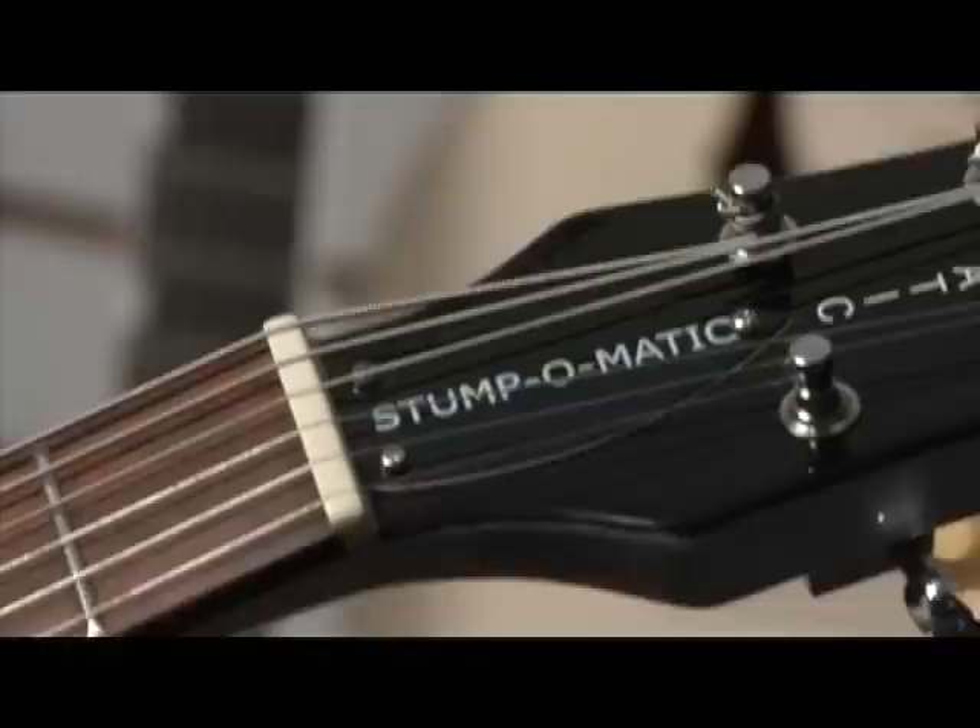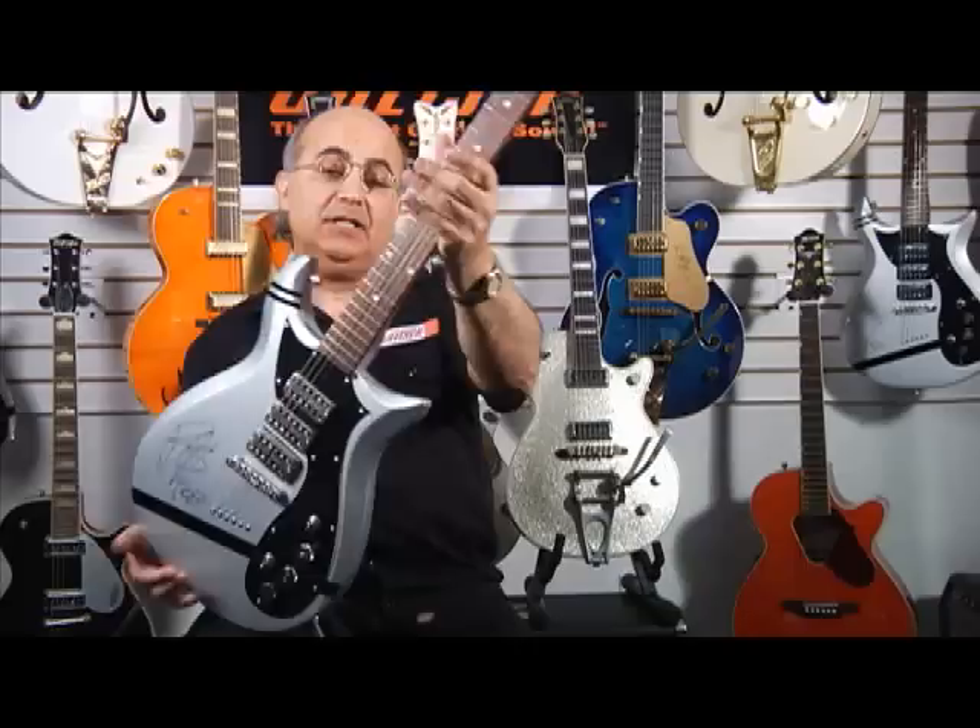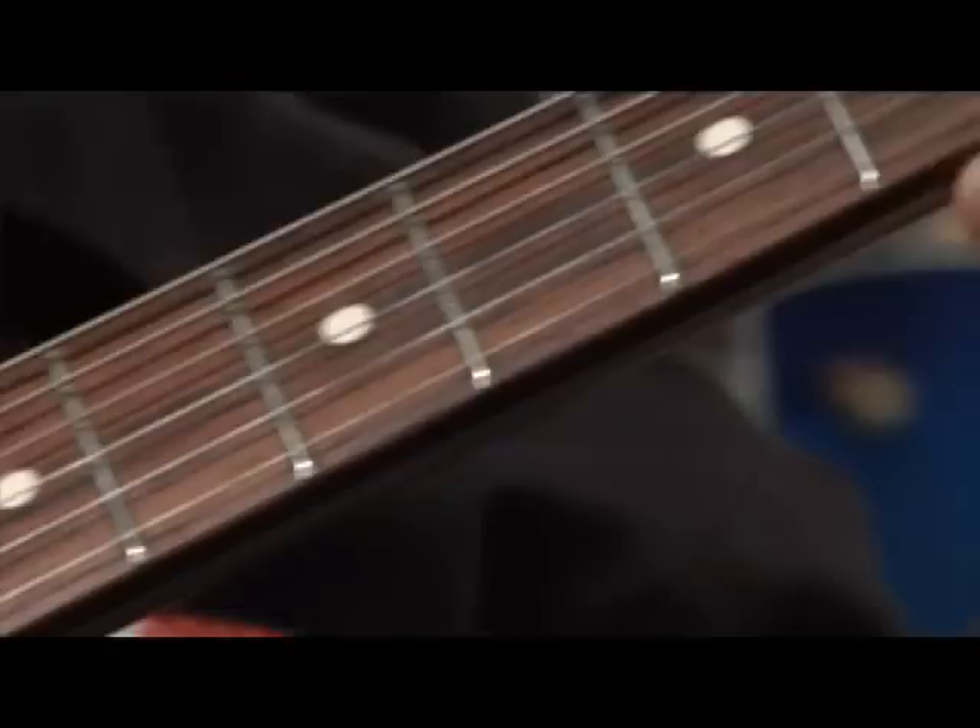Thank you, Patrick. My name is Joe Carducci with Gretsch Guitars and I'm here today to show you up close and personal the new Gretsch Electromatic Stump-O-Matic guitar. As you can see, it's quite unique in the family of Gretsch instruments as we know today. The basic format of the instrument is a Corvette model — it's very thin in shape, it's got a very comfortable fast neck, 21 frets that completely clear the body, and a string-through body design for maximum sustain.